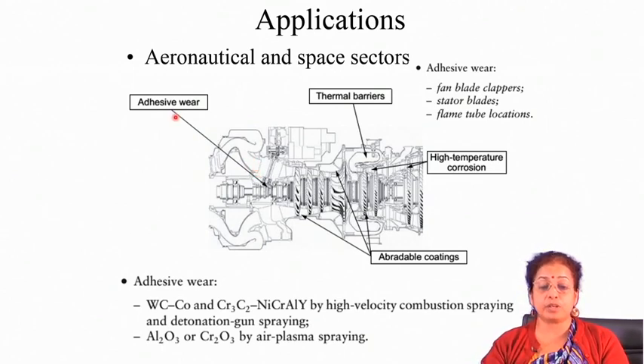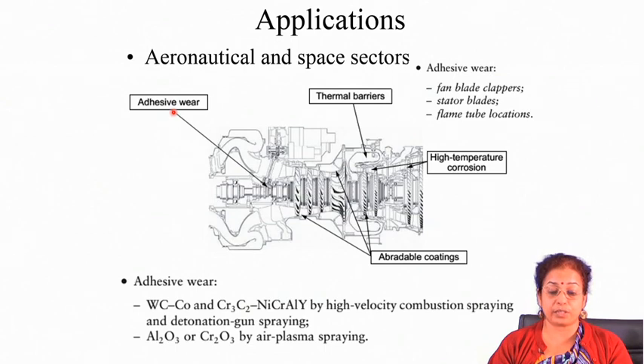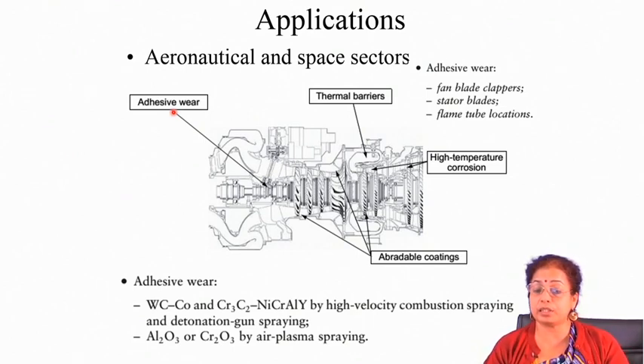For improved adhesive wear resistance, the material should have higher hardness, very low coefficient of friction, and also be tough. For adhesive wear resistance applications, you can apply tungsten carbide cobalt cermets, chromium carbide and NiCrAlY composites, or alumina or chromium oxide. The techniques are usually plasma spraying for ceramic materials, and HVOF or detonation gun technique for cermets. For adhesive wear, you need a very tough and hard coating on the surface.